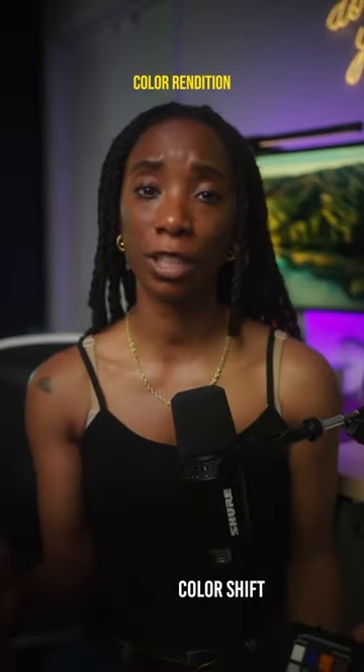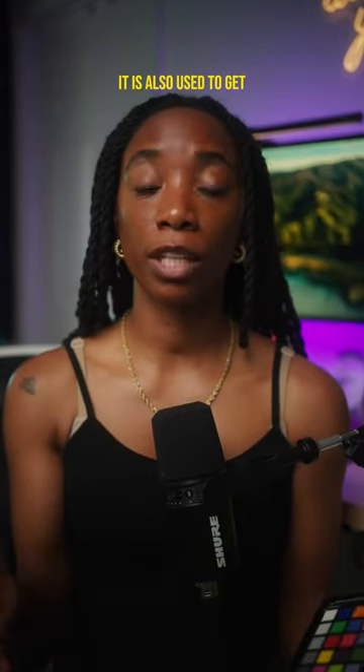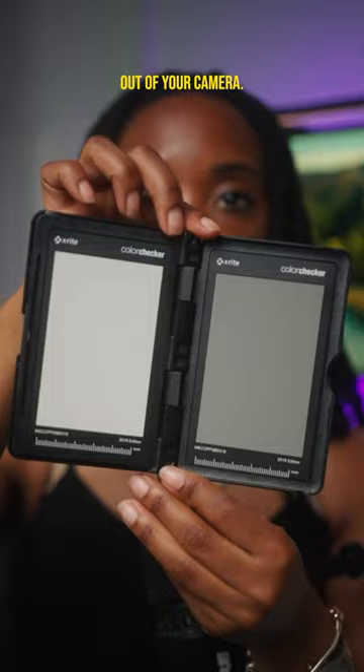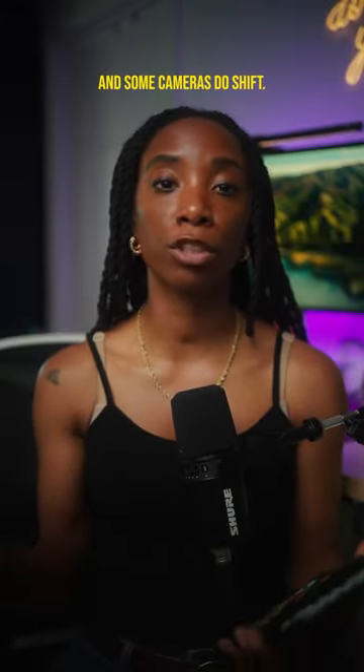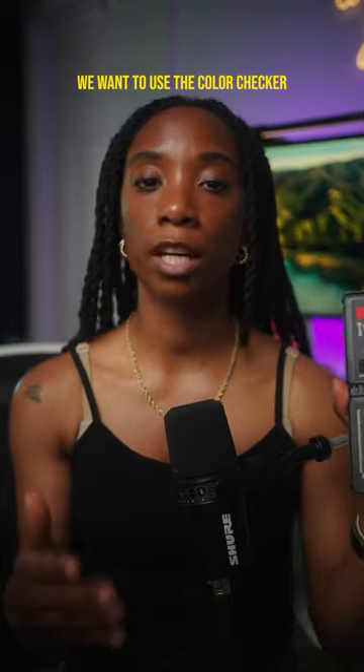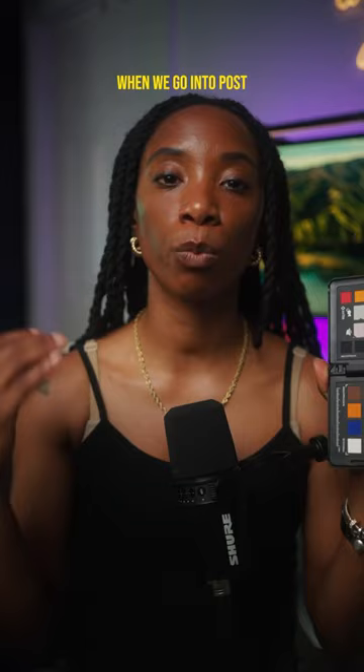This is a color checker passport and it is used to get true to life color rendition and color accuracy out of your camera. Not just that, it is also used to get correct exposure out of your camera. We all know that every brand and camera has their own color science and some cameras do shift. With that, we want to use the color checker to make sure that when we're shooting we're going to have accurate colors when we go into post.